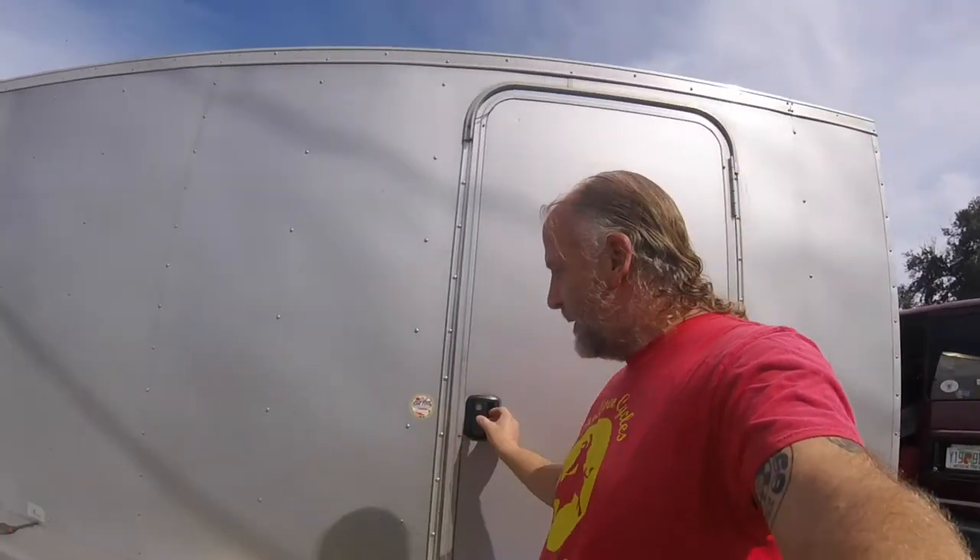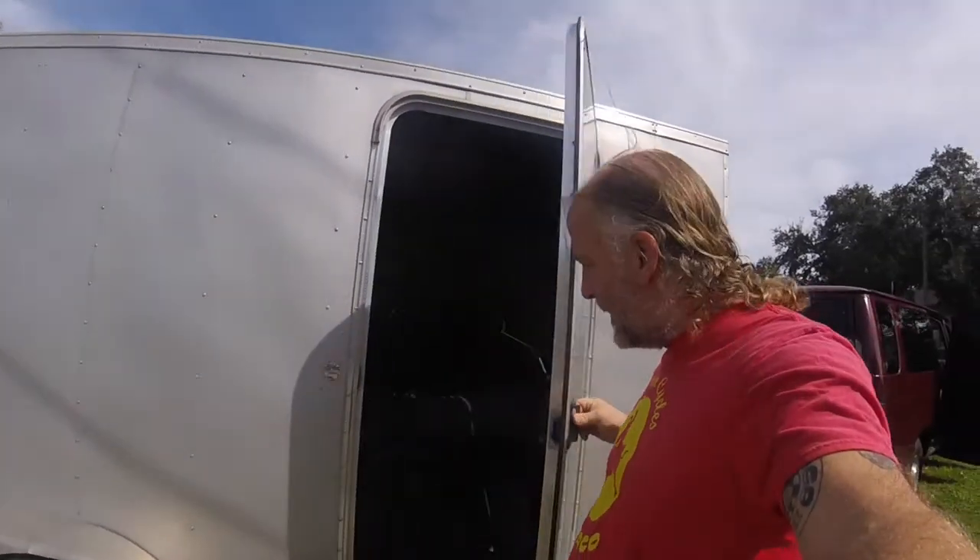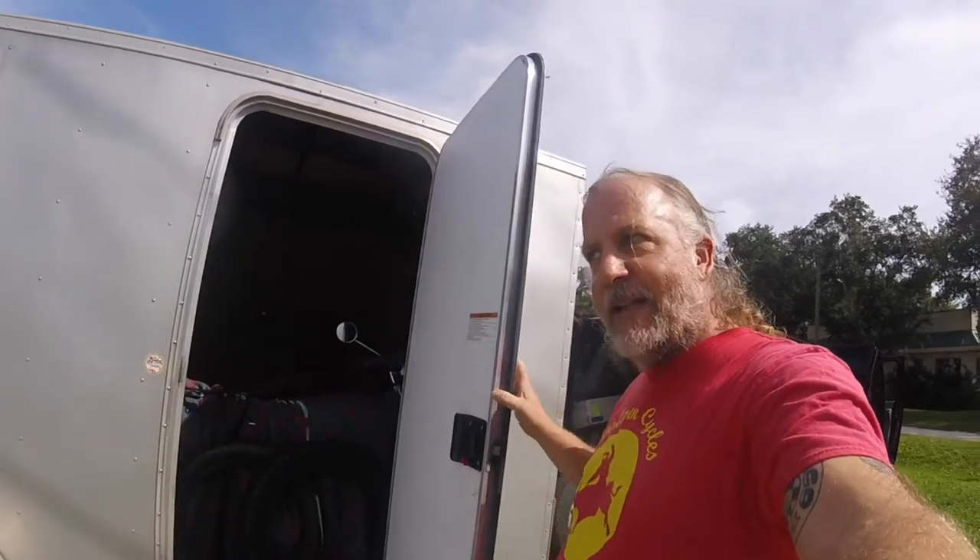Let me give you a hint. Here's your hint. What's in here? You can't see it yet, but I'll give you a hint — they have no valves.